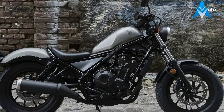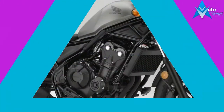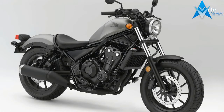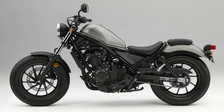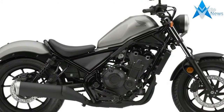Ride Quality and Brakes. Tipping the scales at 190kg, the Rebel is pretty light on its wheels at slow speed and has an excellent turning circle, making U-turns a doddle. It's an easy bike to maneuver at walking pace and this, combined with its low seat height, makes it reassuring, easygoing and perfect for less experienced riders.